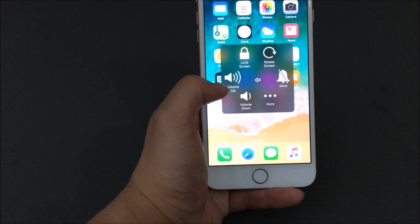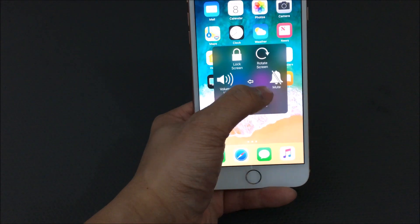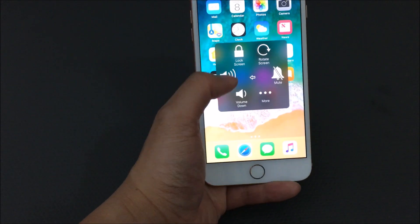In Device, you can lock your screen, turn up your volume, lower your volume, mute your phone, and rotate your phone.